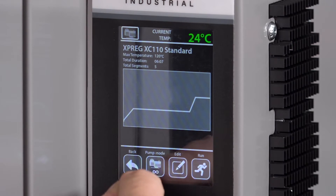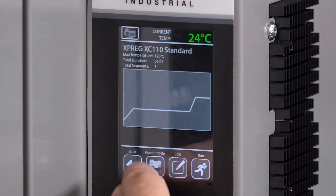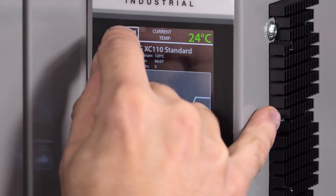Automatic vacuum pump operation is done by toggling the automatic mode at the bottom on the pump setting. To manually control the pump to turn it on and off, there's a switch in the top corner that just turns the pump on or off.